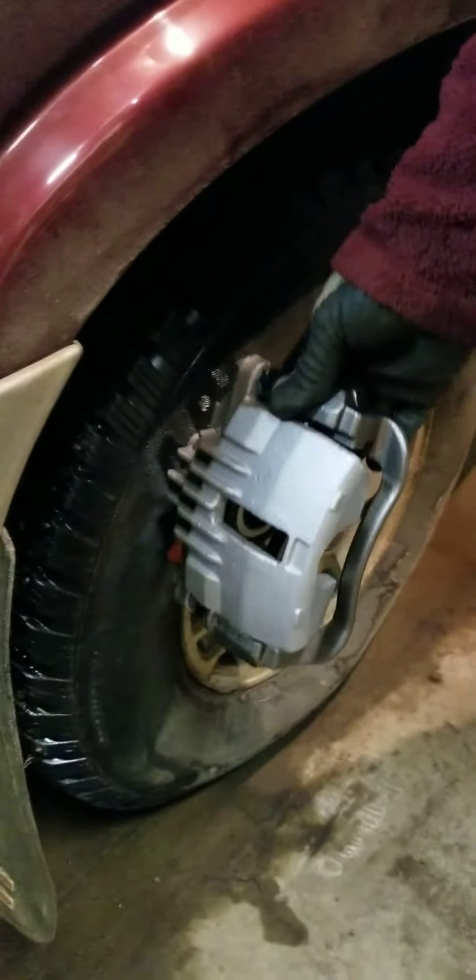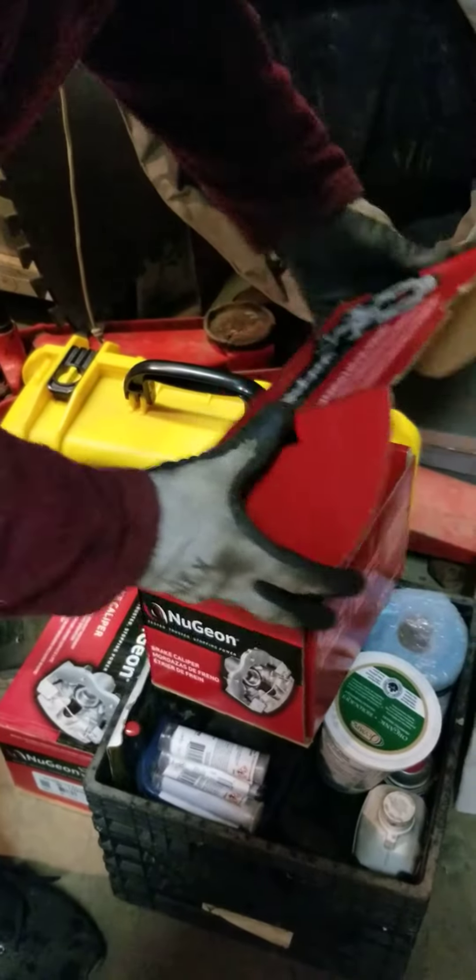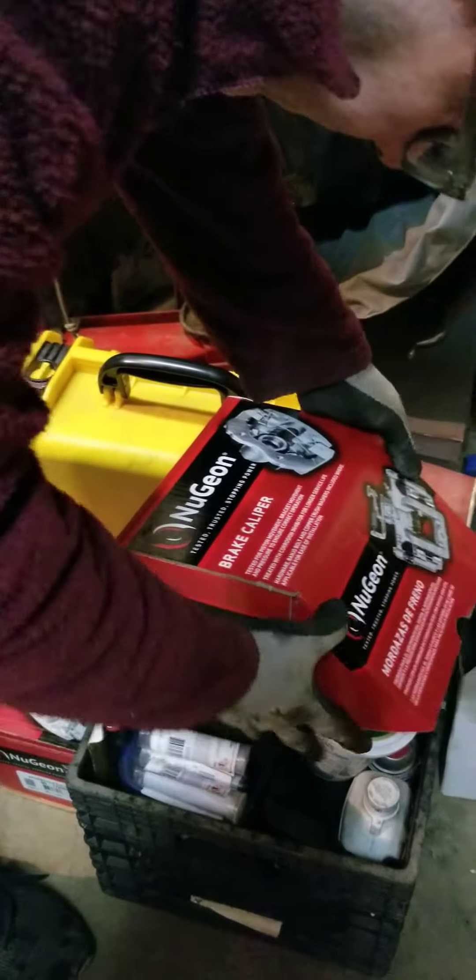And it sits like this on this vehicle anyway. I don't know — you can do this!